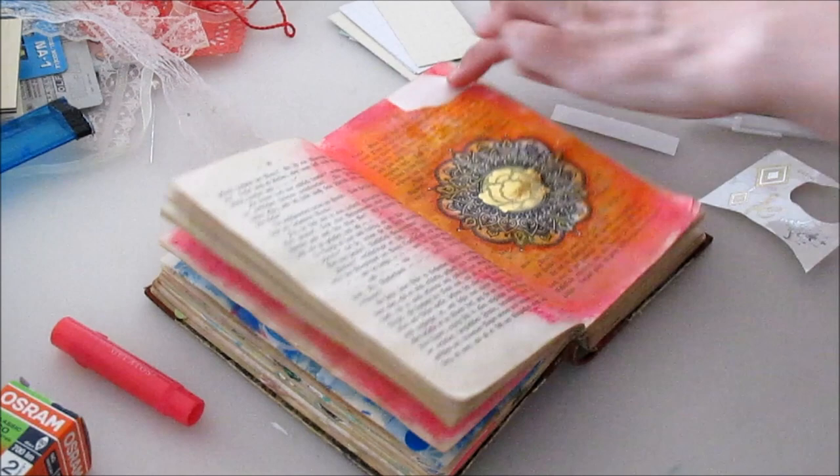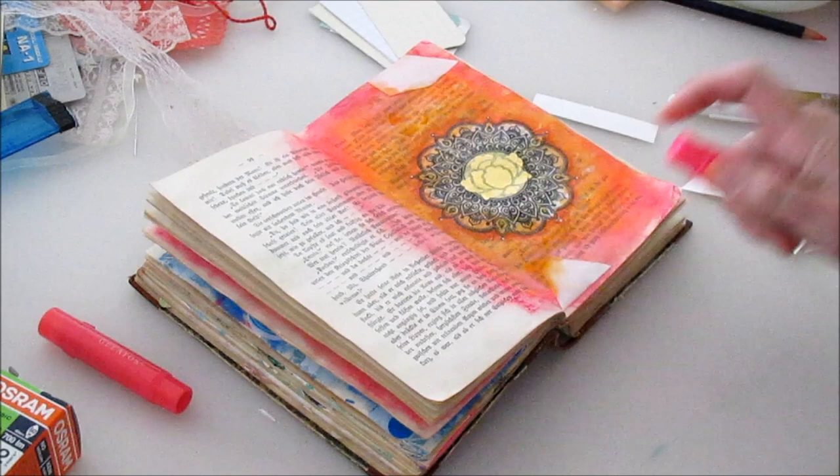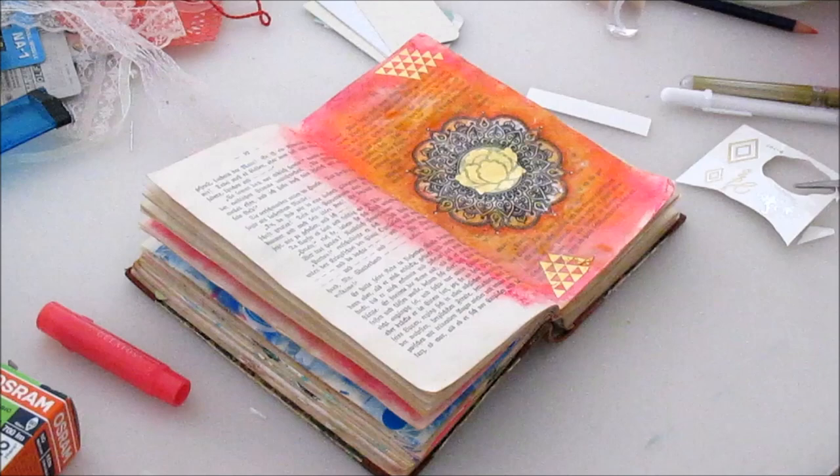Same with the mandala — I couldn't draw such a beautiful mandala on my own, so I took it from the internet and used the tissue paper technique so I can still add my own color to it, because coloring is something I love a lot. But I wouldn't have the patience nor the ability to draw it myself.